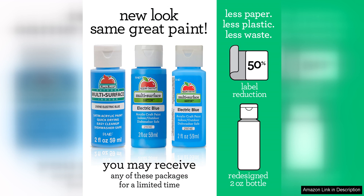Overall, I highly recommend the Apple Barrel Multi-Surface Acrylic Paint in Black. It's a reliable and versatile paint that delivers excellent results on a variety of surfaces. Whether you're painting on canvas, wood or fabric, this paint is sure to impress with its quality and performance. I will definitely be adding more colours from the Apple Barrel line to my collection.